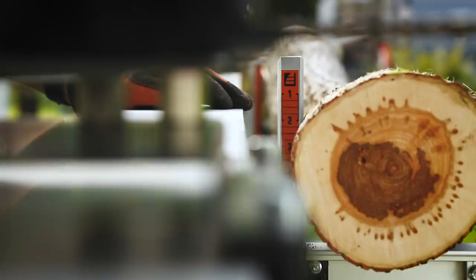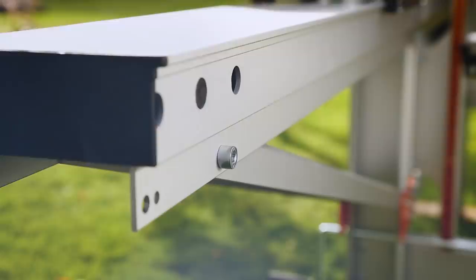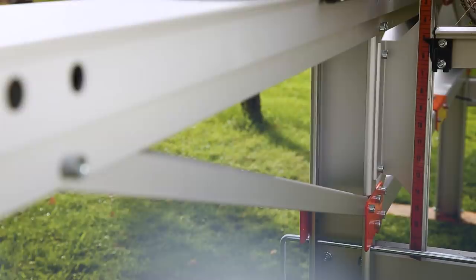You take every cut with impressive precision. An auto-locking system with clear scales and fixed sawing measurements gives the timber accurate dimensions. The Logosol F2 is made of strong anodized aluminum.